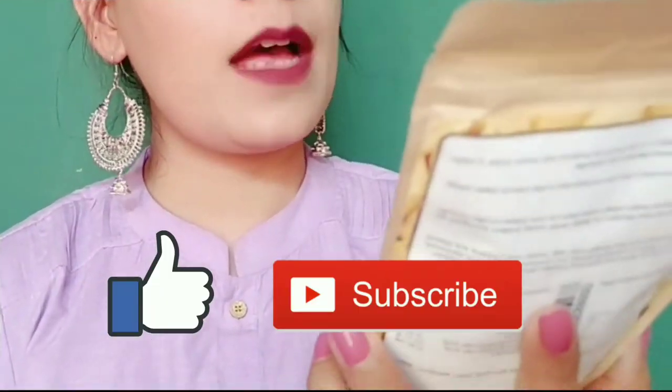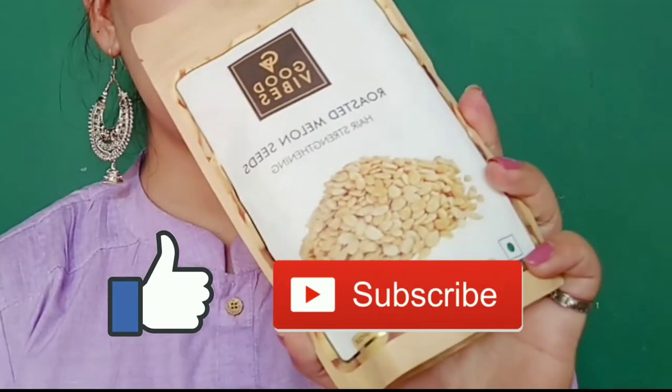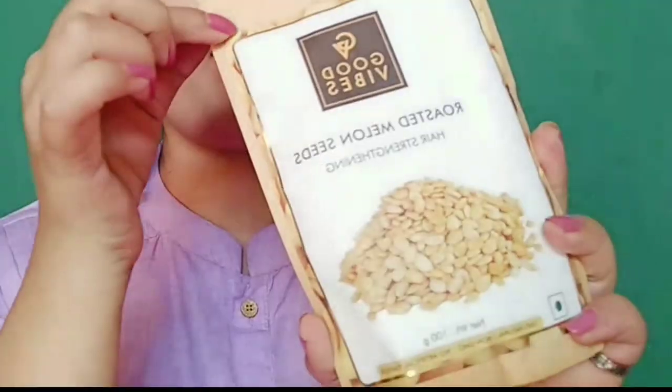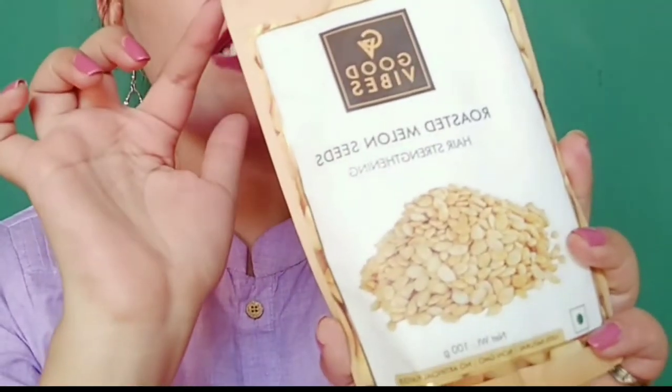If you like my channel, subscribe. If you like this video, please give a like. Let's start the video. So guys, I received the packaging of Good Vibes Roasted Melon Seeds.